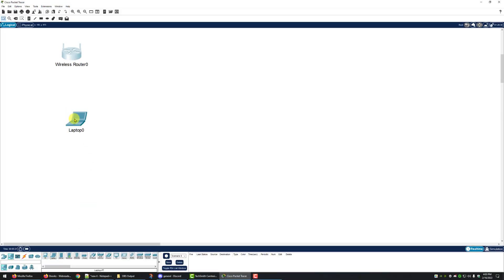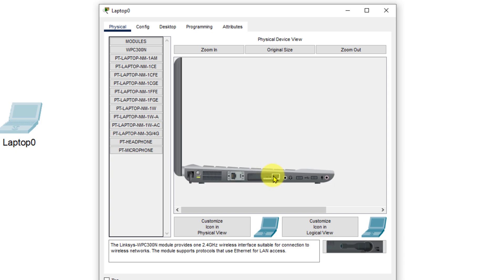On the end devices we're going to put a laptop on the working board. We're going to move a laptop up onto the workspace, and on the laptop's physical tab we're going to click on the laptop and install a wireless card.